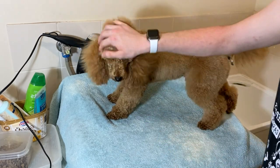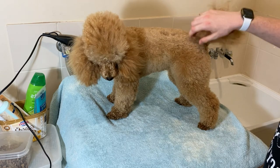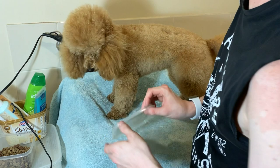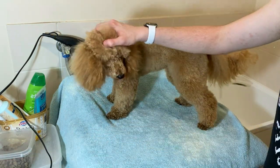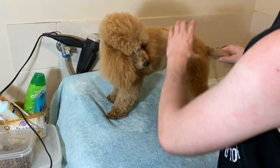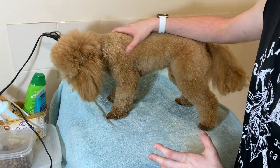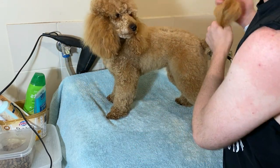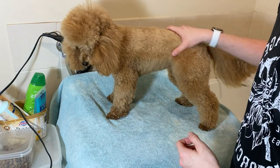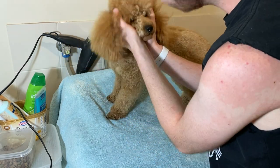That is Scarlett all finished up. She looks like a fluff ball at the moment just because she needs to be groomed. Good girl — I'll give her a treat because she was a very good girl throughout the whole process. That whole process took me 36 minutes, so that's how long you can expect bathing and drying a miniature poodle to take. Obviously if your miniature poodle has a thicker coat it will take longer.